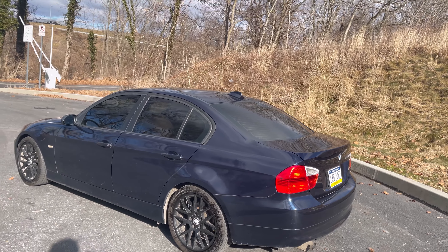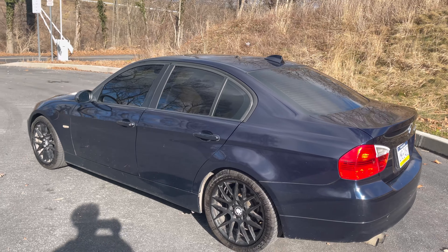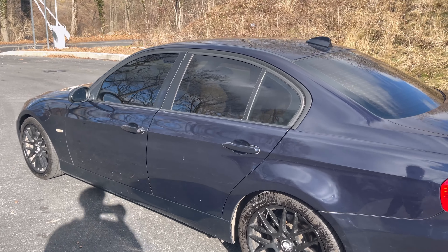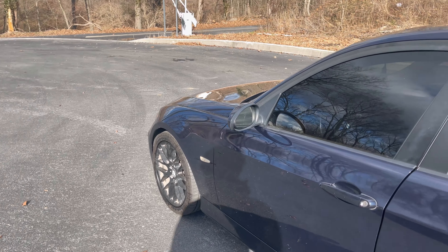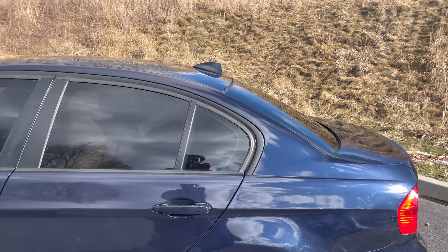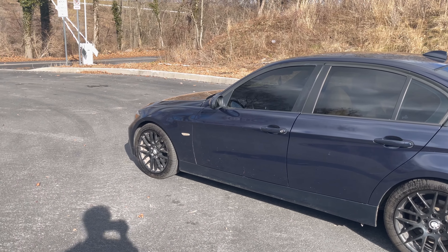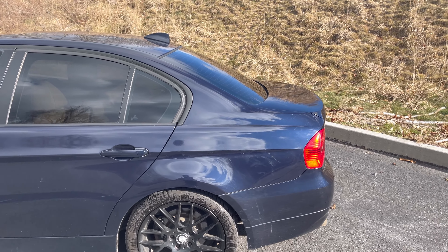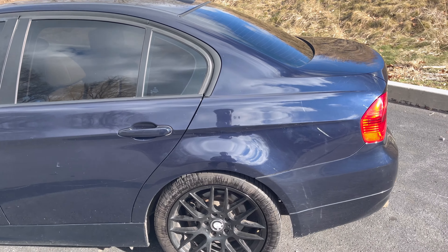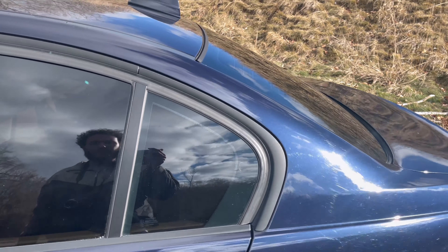I'm definitely considering getting it painted — walking around it and looking at the little things, it's not a big deal for the use I have for it, but I still like my cars to be really nice. A paint job is only a few hundred dollars, and if I get it painted I'd still be able to sell it for more than I have into it.